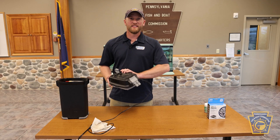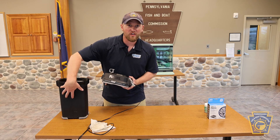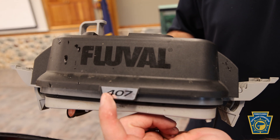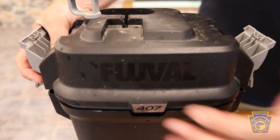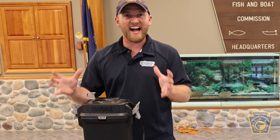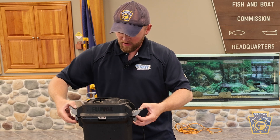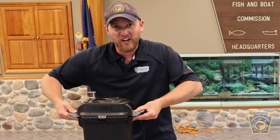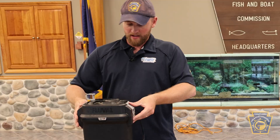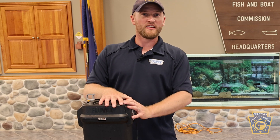When installing the lid assembly, remember the notch we discussed — it helps identify the front of the Fluval 407. On the lid you'll see the same cutout where it says '407,' which fits right down into that notch. Use the gray tabs to secure everything and lock the lid assembly in place. Pull out on the top and bottom of each tab, place the bottom of each tab with pressure inward towards the housing, then pull in the tops of each tab to lock the lid assembly in place.